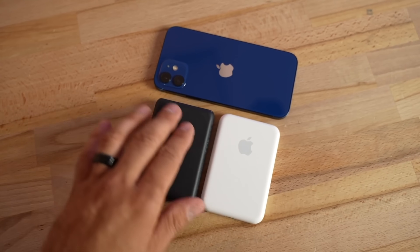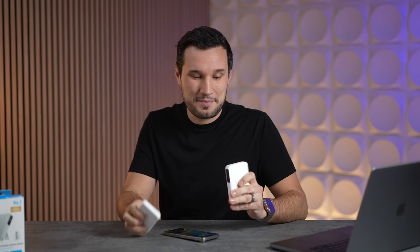Previously I tested a 5,000 milliamp hour Anker battery pack rated at 5 watts, and it could charge a phone like this up to about 87% — not far off from this 10,000 milliamp hour pack. Because of that, and because of how thick and heavy this thing is, honestly I don't think it's a great purchase.